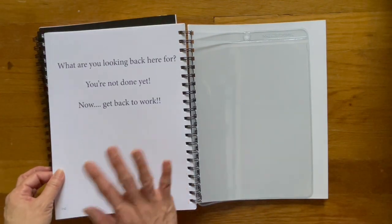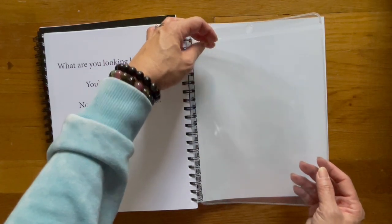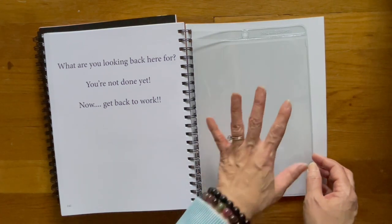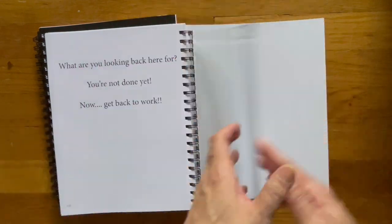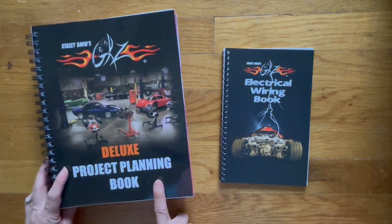Now here's the very end — this is the back of the book. Here you can put your receipts, anything that you may have printed out on your computer for your project that you want to keep track of or just have handy in one location. Perfect spot that you can slide it in up here on top. And then we get to the back of the book. So that is a quick look of the deluxe project planning book.